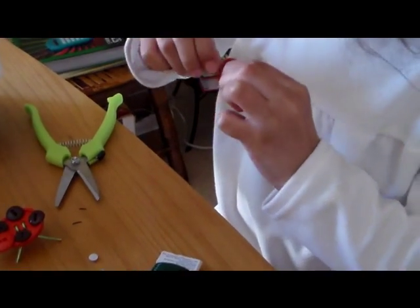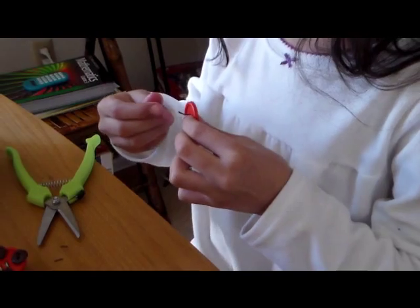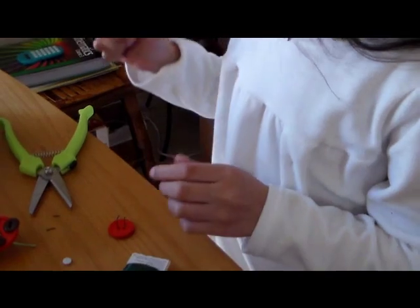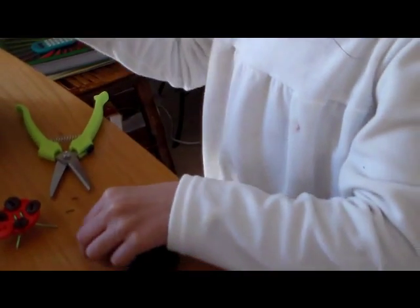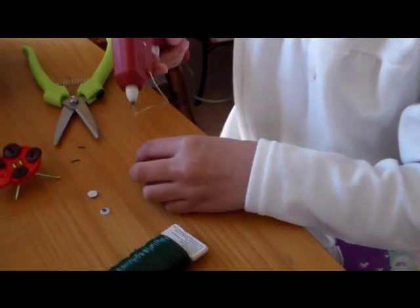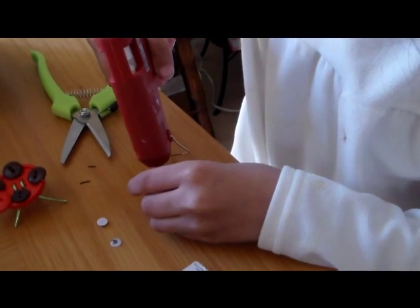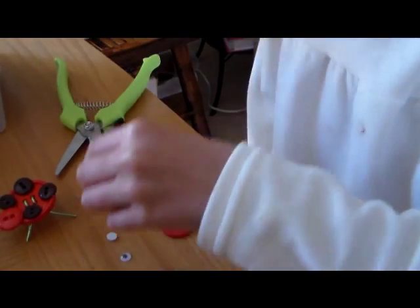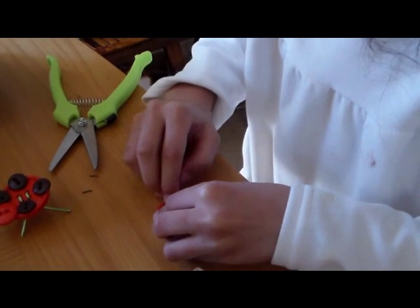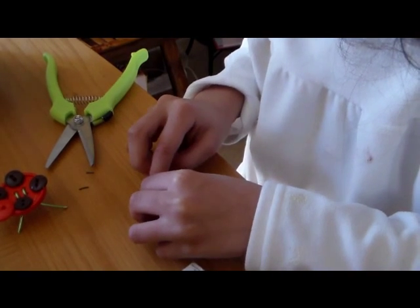There. Then just bend it a little bit. So now you're just bending it again? Yep. Now we're going to put on the googly eyes — now use the glue. This glue dries really fast, so you better hurry before it dries.